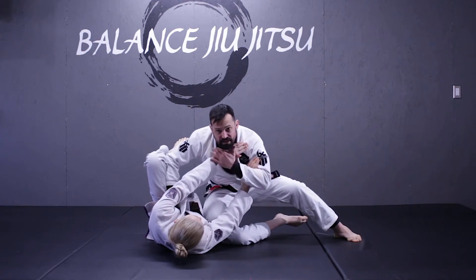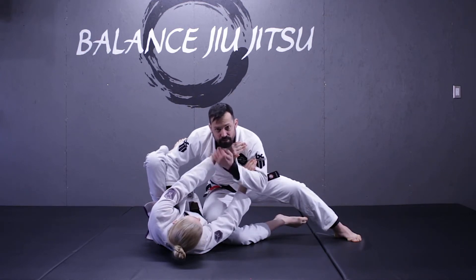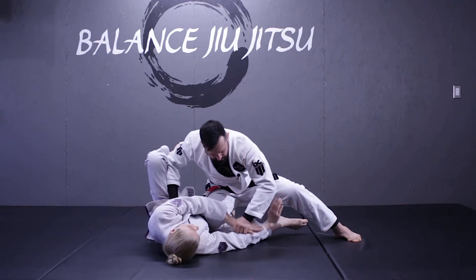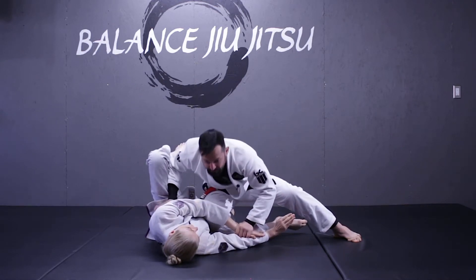The first thing I'm looking to do is get rid of this top frame. I'm using a chin-up grip to pull down, and then I'm moving into a C-grip so that I can continue to control her arm as I lower my body.